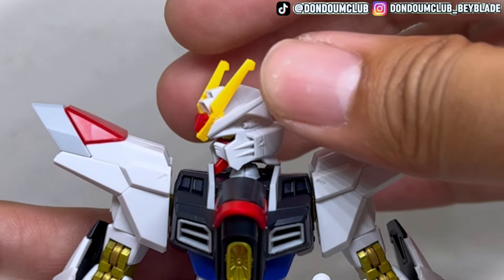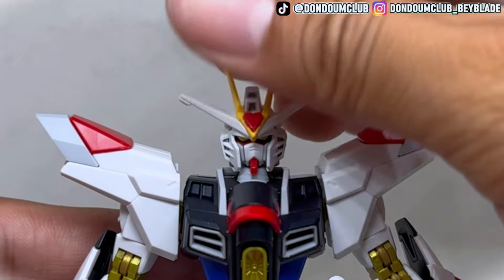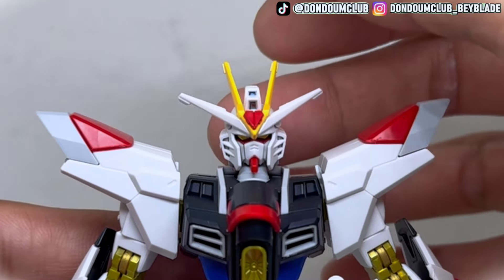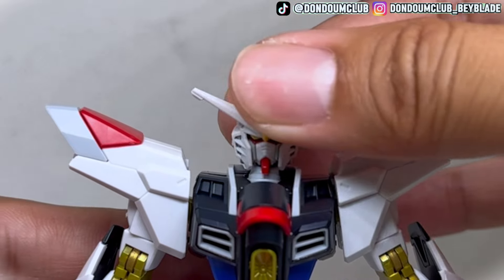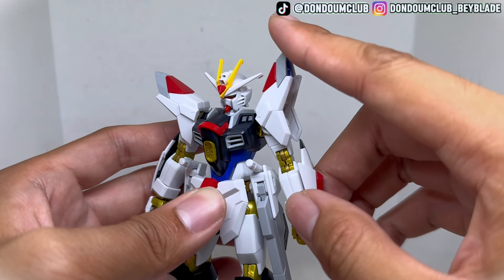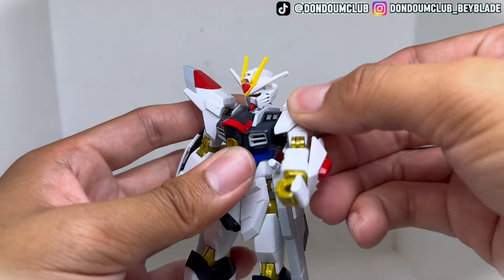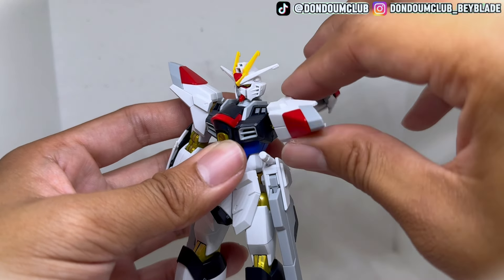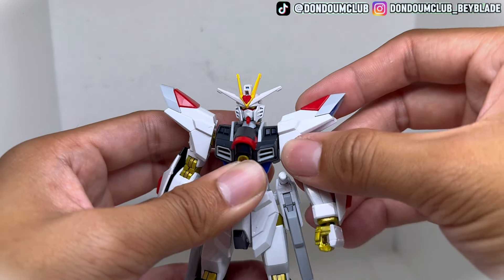The head itself can be rotated 360 degrees sideways, and you can also tilt it backward and forward. You can push the head a little bit forward for some harder posing. The shoulder pad allows you to flip it around 45 degrees upward, and the whole arm can spin 360 degrees on a ball joint. You can also push it forward, backward, and extend it outward because of a small contraption in there.